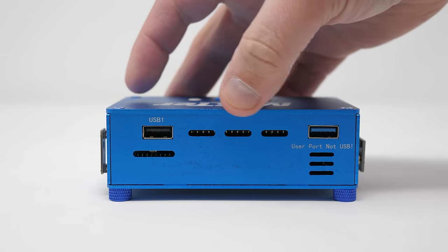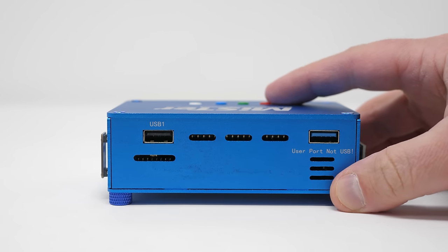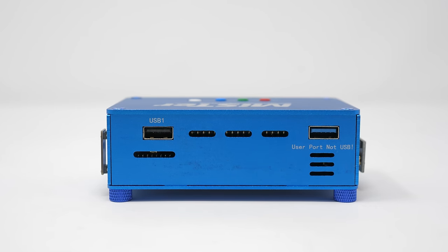On one side is a USB port, as well as the User I/O snack port. The snack port looks like USB, but it's actually a serial connection designed for light guns and other peripherals that need a direct connection. Just don't plug standard USB devices into dedicated snack ports on any MiSTer kit.